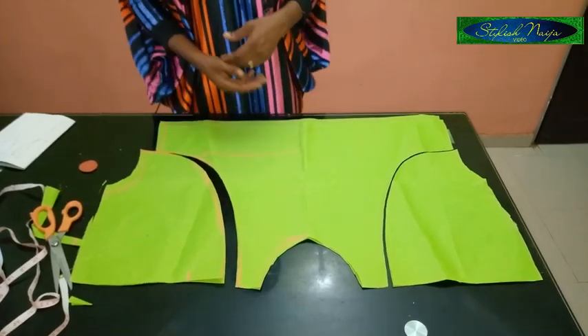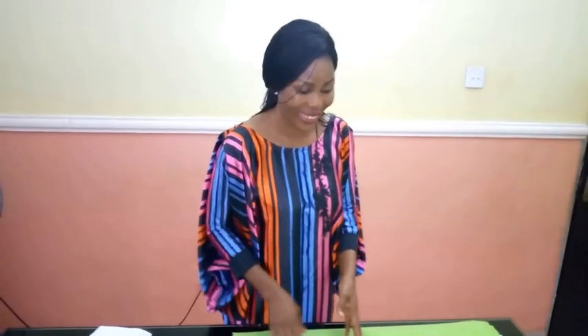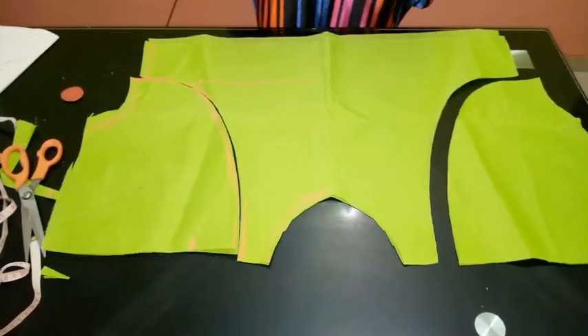Guys, it's really simple like I said — you could try yours and then share your picture with me on the Stylish Ninja Sewing Group or on the Stylish Ninja page on Facebook. I've come to the end of this illustration — if you find it helpful please like this video, share, and subscribe if you have not done so already. Thank you so much guys, I'll see you next time.